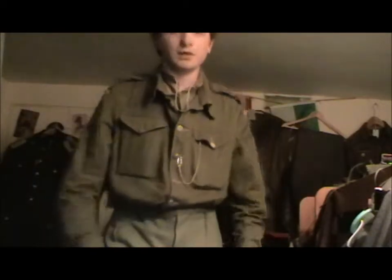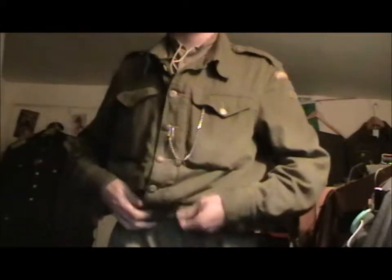So this is my denim battledress — my denim battledress blouse. You can see here that I have got Home Guard patches. This is Devon IV — that's a battalion platoon of the Home Guard. But I really need to get a patch which says 203, as the 203 is the auxiliary patch.